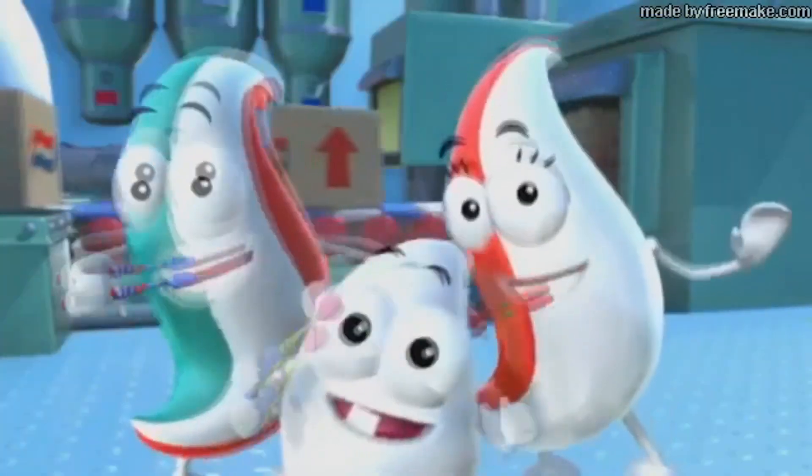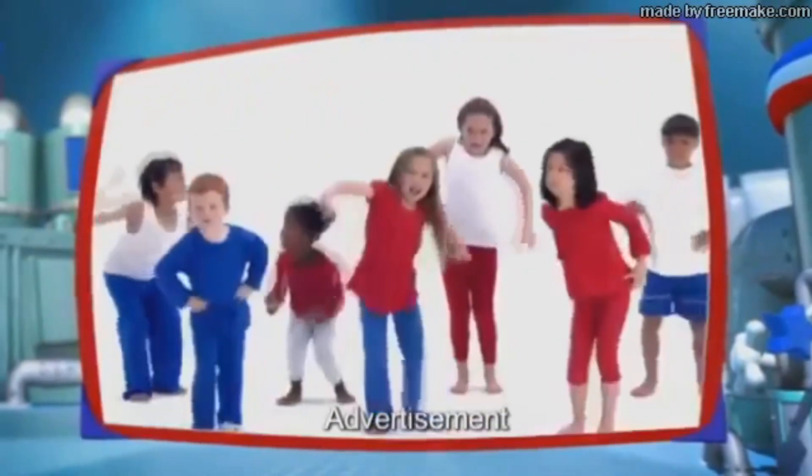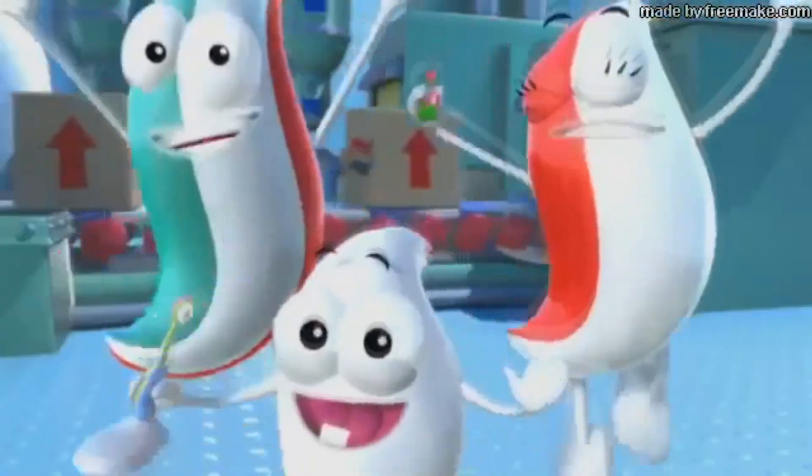Brush, brush to the left, get right inside. Brush, brush to the right where the big bits hide. Brush, brush along with the Nuddle Shmirdle song. Do the Shmirdle with the Nuddles and you can't go wrong.